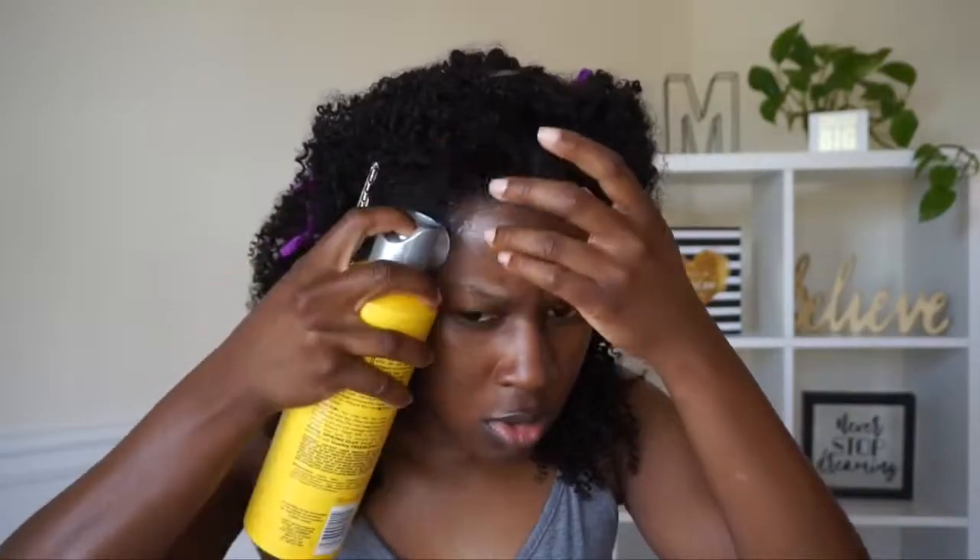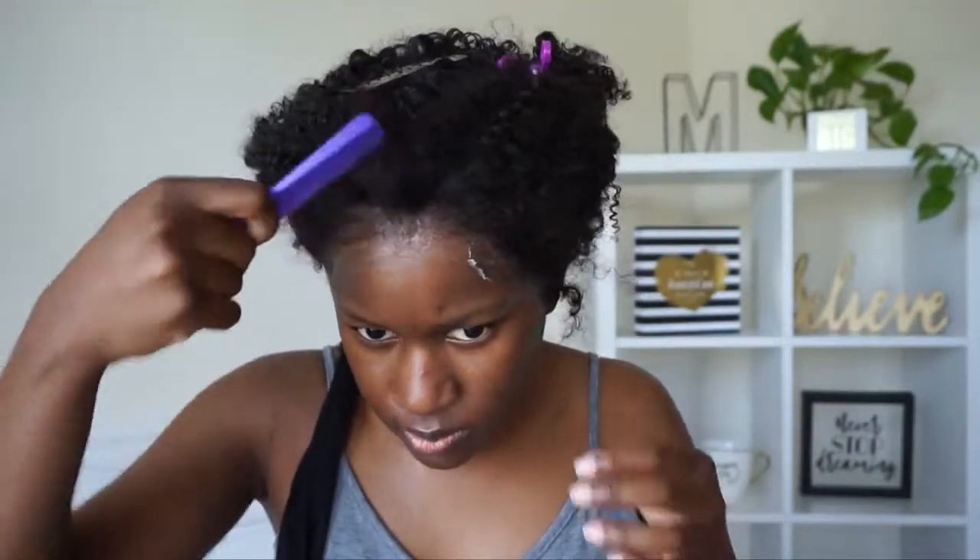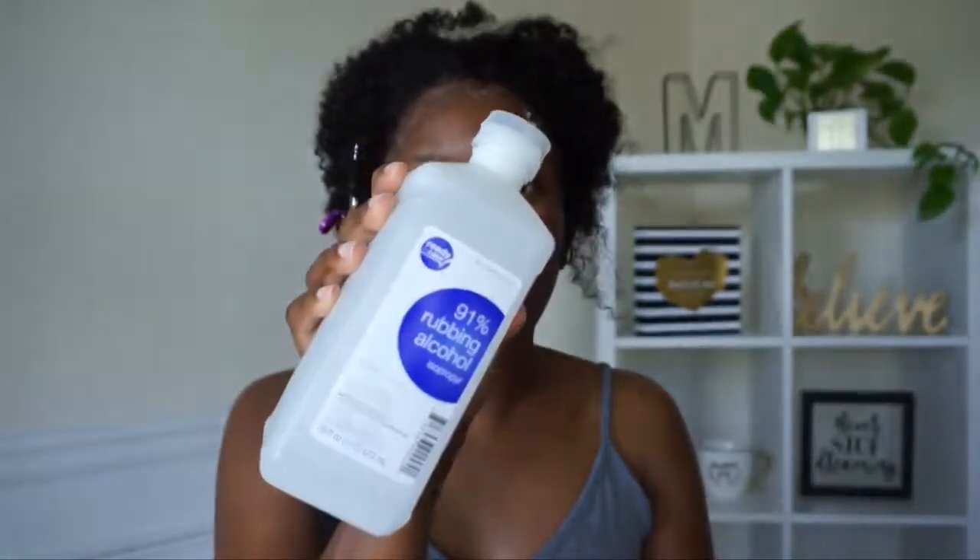Once I'm done, I spray some Got2b Glue Freeze spray on the perimeter of the lace to ensure everything stays in place — I'm no pro at frontals, I just do what I can. Then I tie my hair up and put a scarf on for about 15 to 20 minutes. After taking the scarf off, I comb the hair around the perimeter back with my rat tail comb to make sure everything is laid down, then I take some alcohol to clean up any excess spray and gel around the hairline.